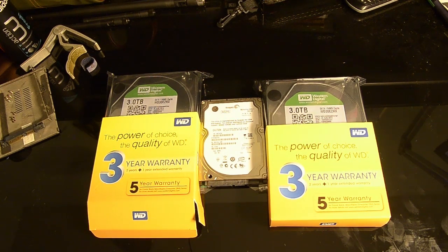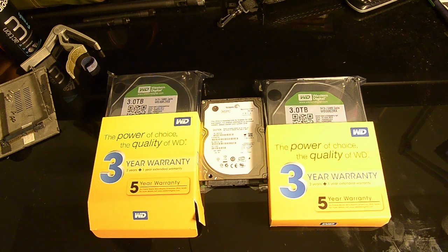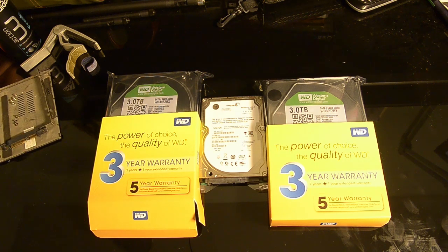The main focus of the NAS is obviously the hard drives. What I have here are 2 WD 3TB Western Digital Green drives. I originally wanted the Seagate Barracuda 3TB, but some unforeseen circumstances at the shop led me to buy the WD Green instead. They have a 3-year warranty which should cover me well. The drive in the middle is actually my old laptop hard drive, which will serve as the OS drive running Ubuntu.